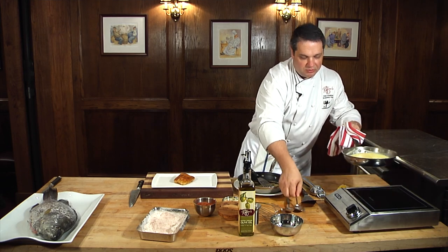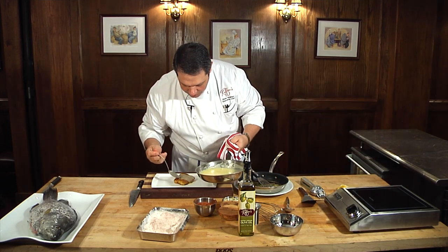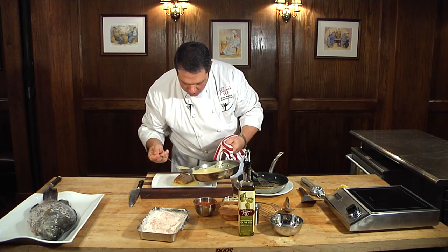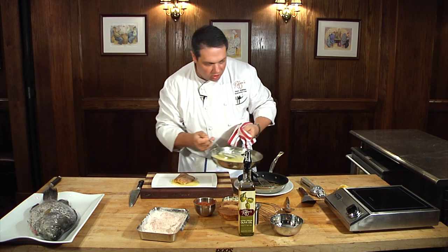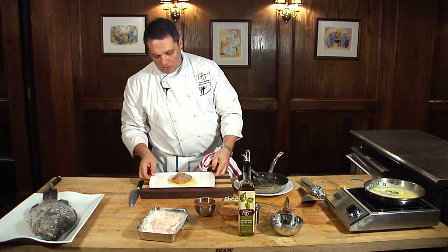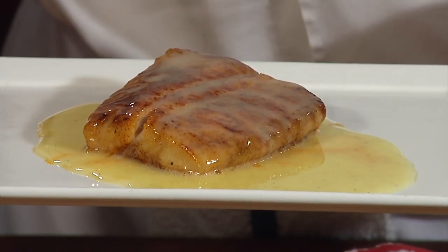Then we're going to spoon some of our lemon butter sauce right on top. If you wanted to get fancy, you could throw some capers in there — sometimes we even throw some artichoke hearts in that lemon butter sauce. There's a bunch of different things you can do. But there you have it, our pan-roasted triple tail with lemon butter sauce.